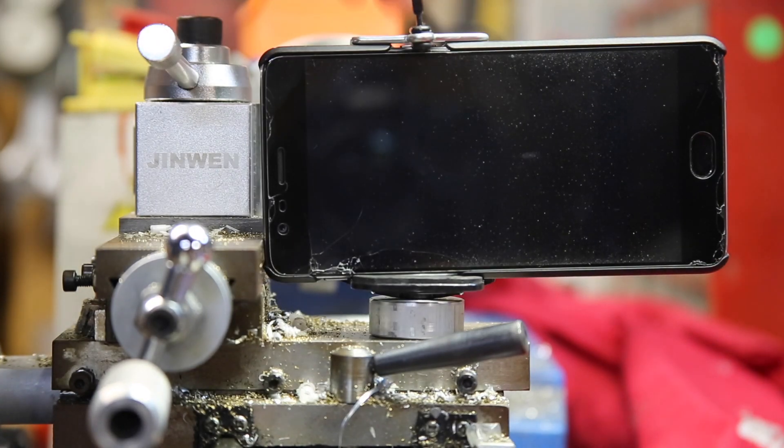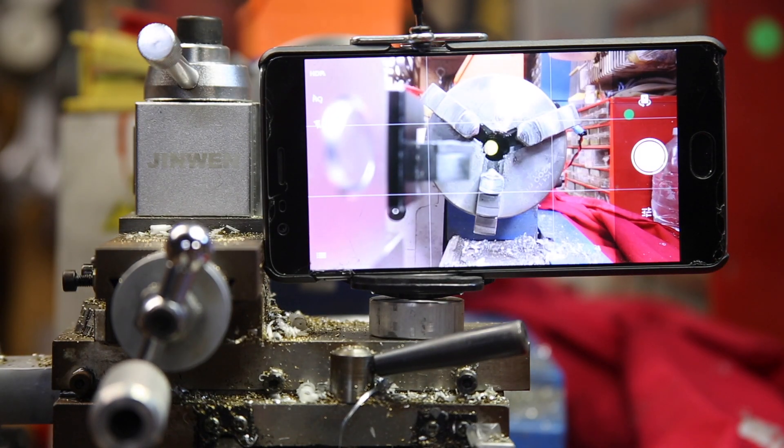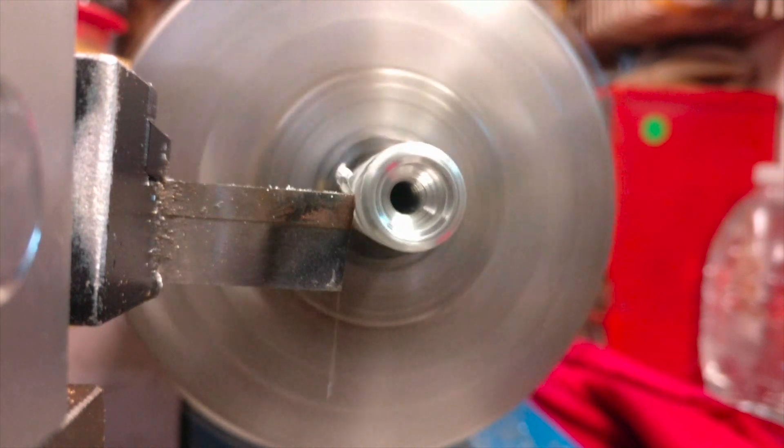At this point I thought it would be pretty cool to try the magnetic base I made in the previous video to get a different view of the parting operation. It's pretty interesting to see how much the parting tool flexes from this angle.